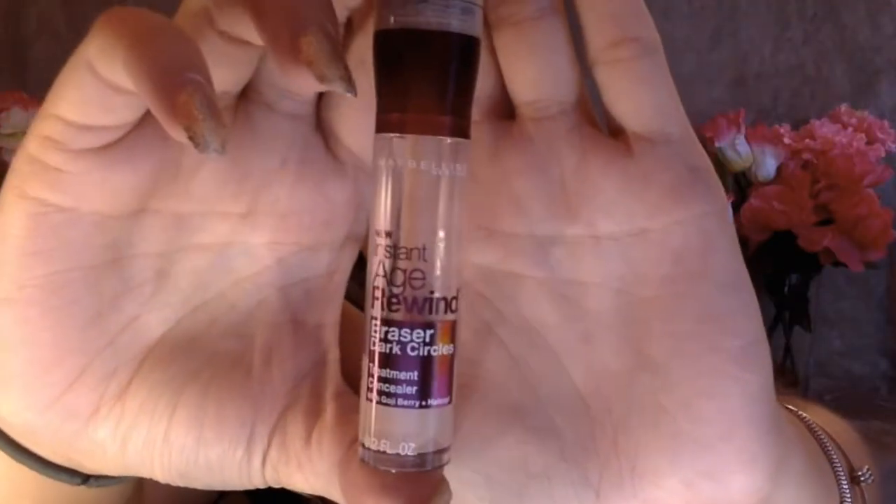Then I'm going to be using my Maybelline Instant Age Rewind Concealer in the brightening shade and putting this under my eyes in a triangle shape, and then I'm going to be buffing that in with the same brush.